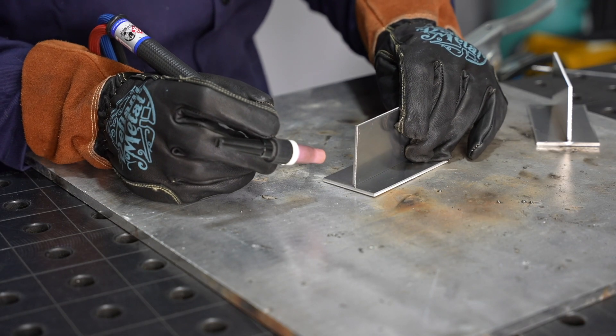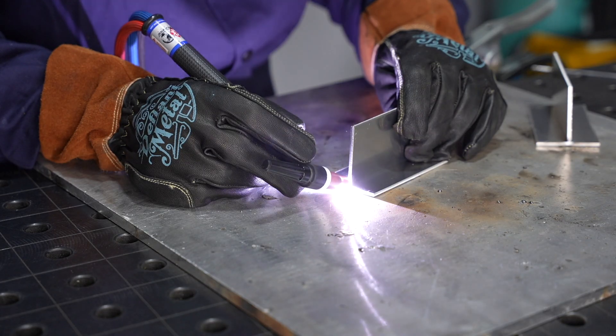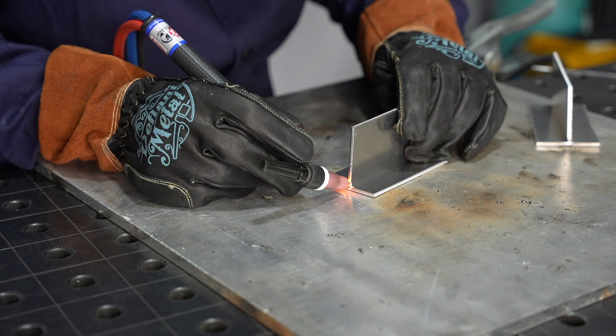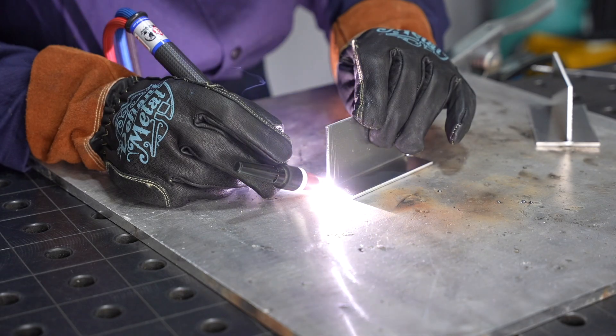I'm tacking together some three millimeter, one-eighth inch thick aluminum coupons and I'm just putting a small tack at each corner. This is usually how I put together practice material like this. The pulse is just because I forgot and left it on from a previous job, but I'll turn that off before we run the actual weld joints.